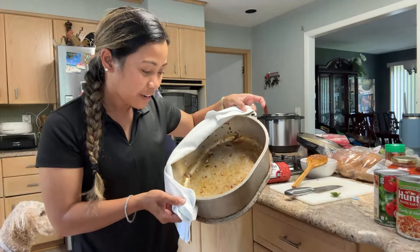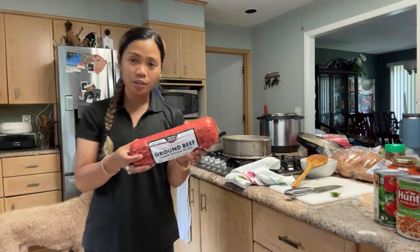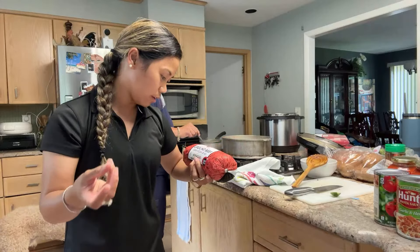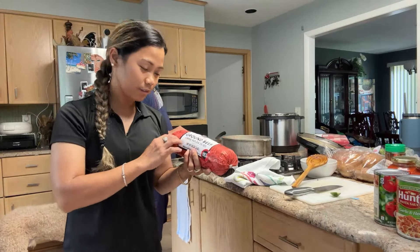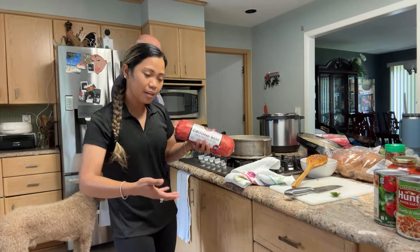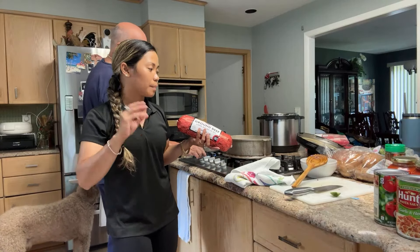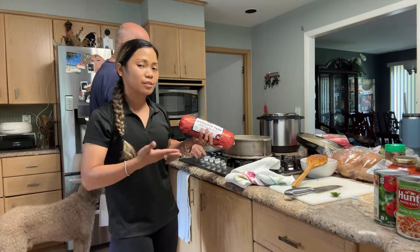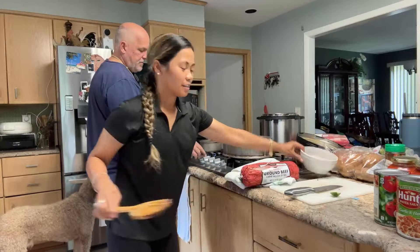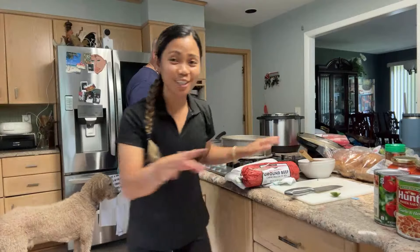I forgot — the way my mother does it, she'll cook the meat first, then get the grease — the oil, the fat — and once the fat is at the bottom of the pan, she'll transfer it and dump it. That's when she starts putting the seasoning, just to get the fat out. What I did instead: I already cooked my onion, took it off, and put it aside. So this is not really a tutorial, you guys.